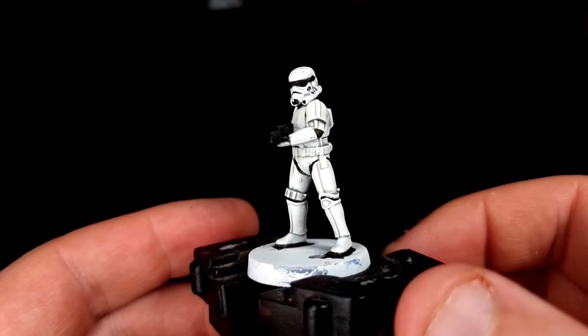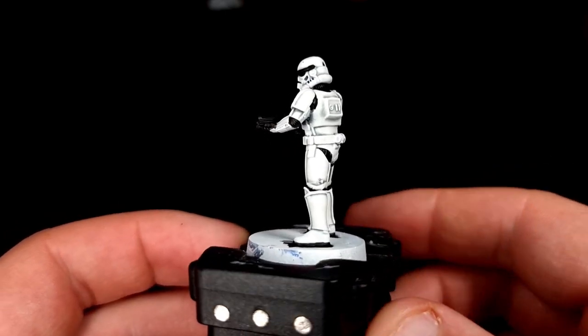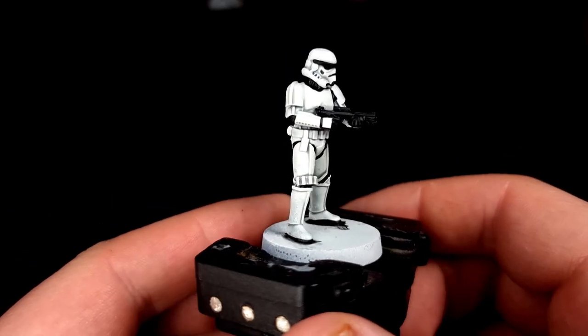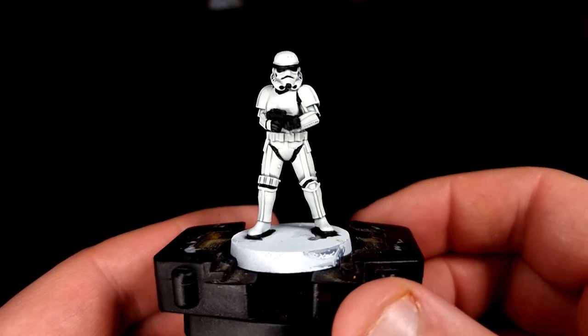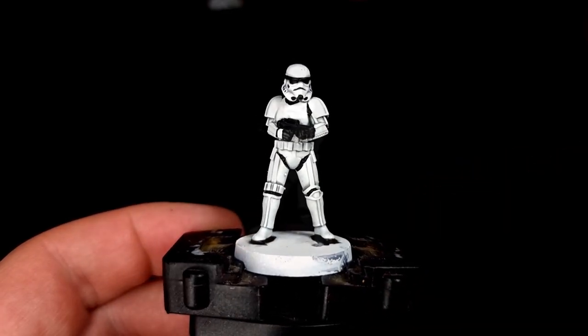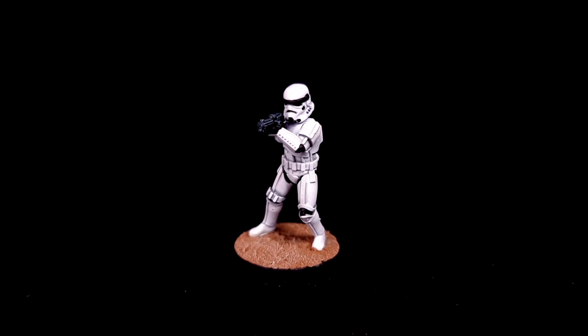And here is what our finished Stormtrooper looks like. All of those steps should take you about 10 to 12 minutes per model, not including drying time. It's a really simple scheme. Ordinarily white is something that makes painters petrified, but using that contrast paint — Apothecary White and some Contrast Medium mixed together — it takes the effort out of the whole thing. You just cover your model and you're done.